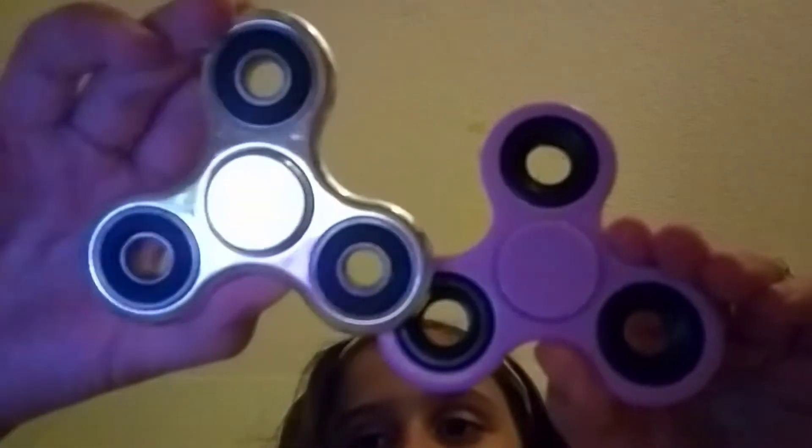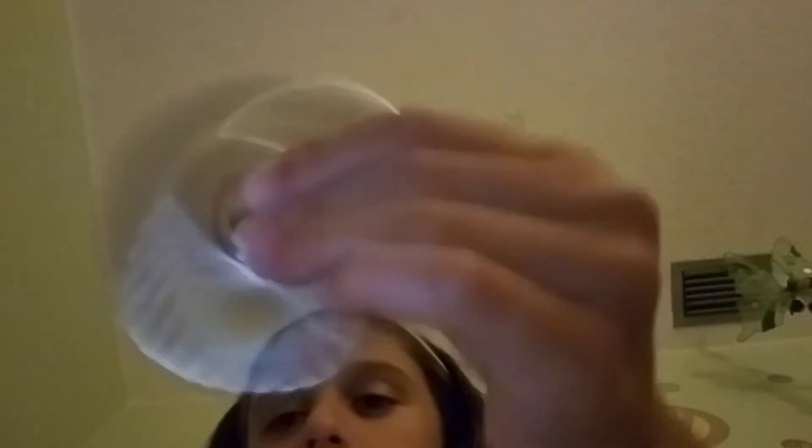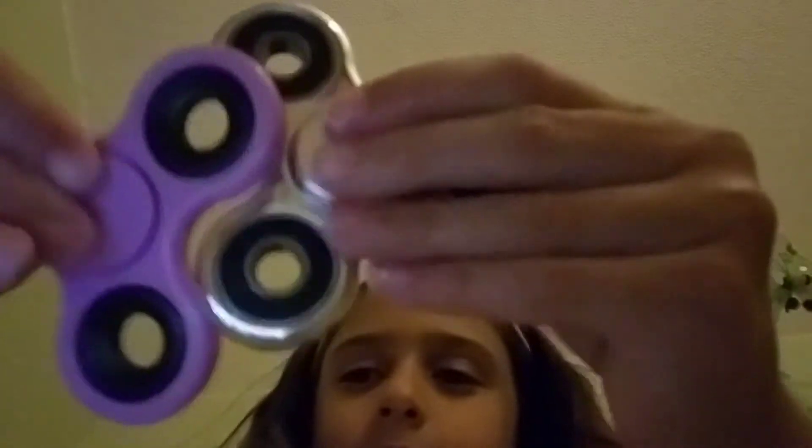This one's pink, this one's silver — they're both different. And guys, these did not cost a lot. So which one do you guys like better? This one's actually really cool.